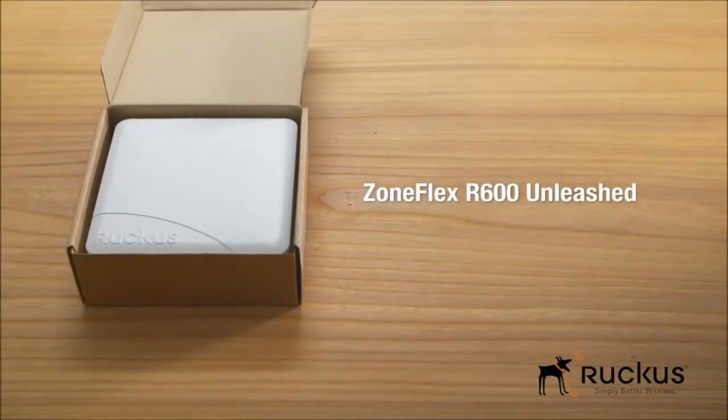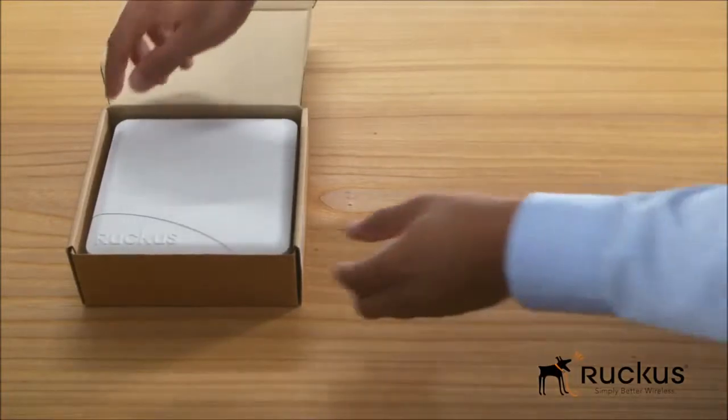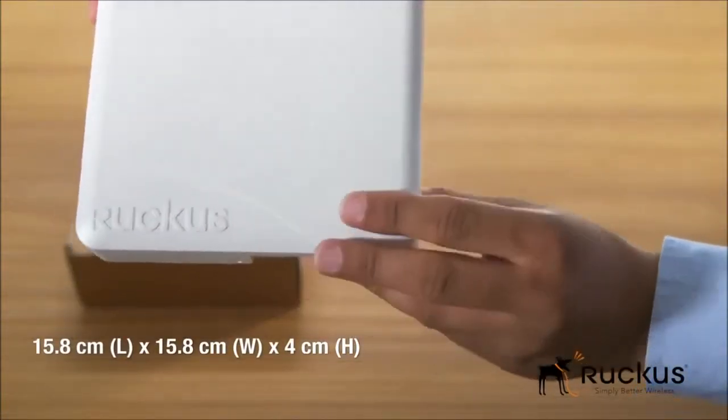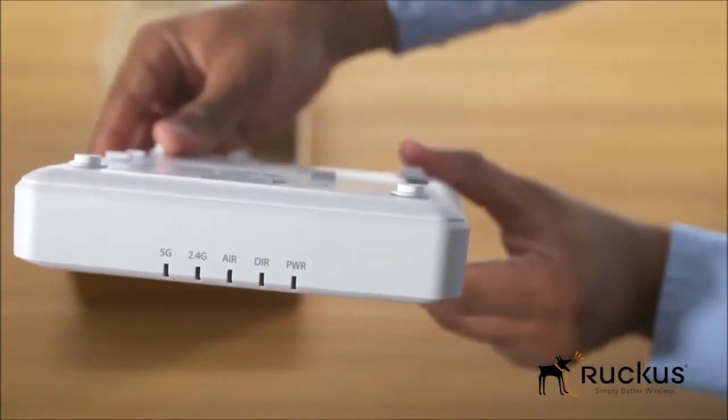Here's the ZoneFlex R600 with 11AC technology. With its sleek and low-profile design, the R600 was purpose-built for enterprises requiring reliable high-speed connectivity. LEDs on the front panel give the user a quick visual check of the status of the access point.